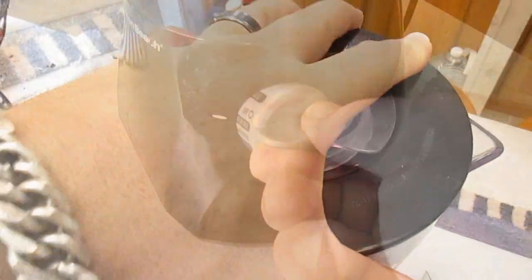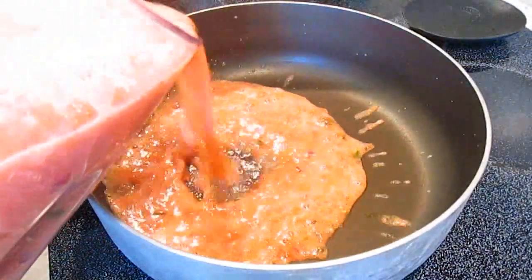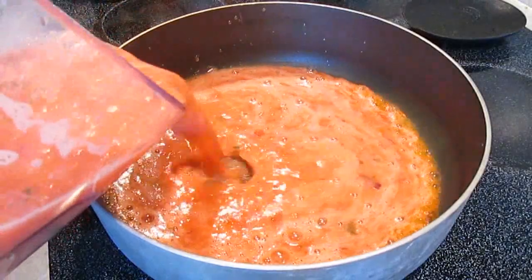Cap it off, turn it on, and blend. Then take it straight to the stove in a hot pan and pour the whole thing in there.